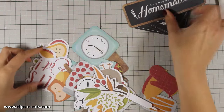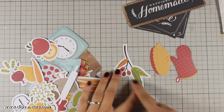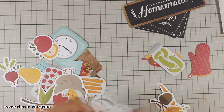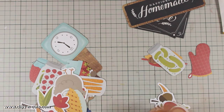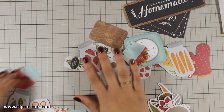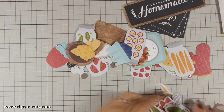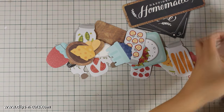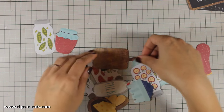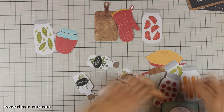I am separating all those die cuts because some of them have a white border around them and others don't. For my layout today I want to use only those die cuts that don't have that white border, so I'm making two different piles. Using die cuts such as these or bags with ephemera are a really great solution for creating art journal projects, because not only do they give you ideas and inspiration, but you can also finish a project super quickly.